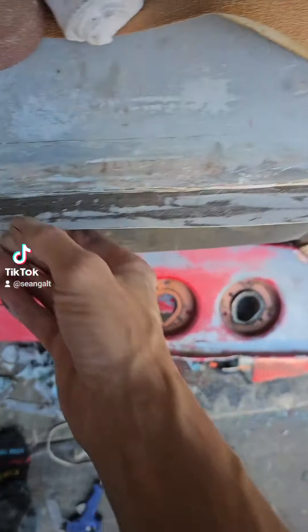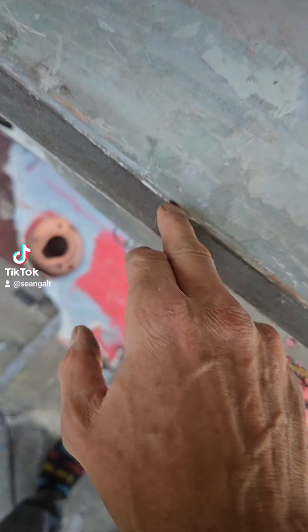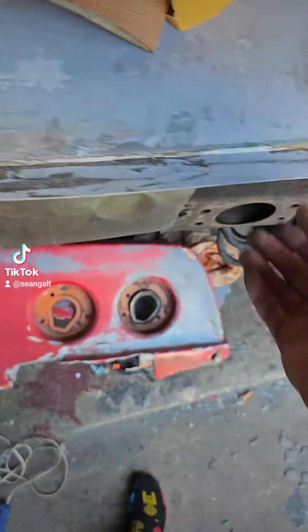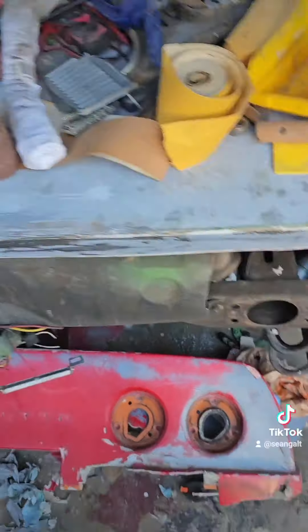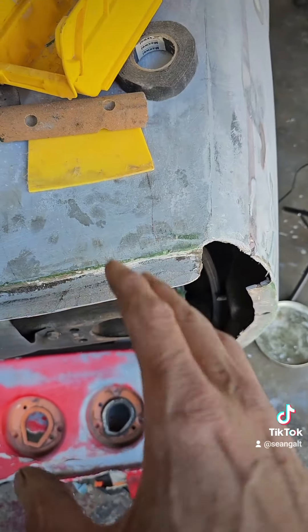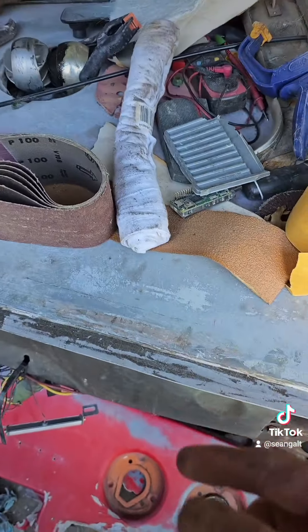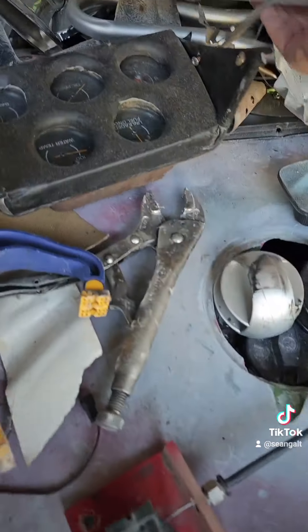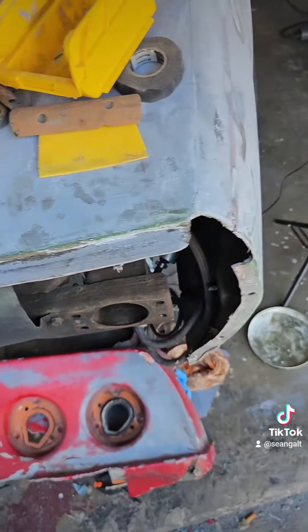It just needs to sit overnight. There's a little lip of stuff that squeezed out. I've got glass on the back - I don't think it's gonna go anywhere. I want to do all the body work on the bumper while it's on there, so once I get it on there I'll be able to make it look right.